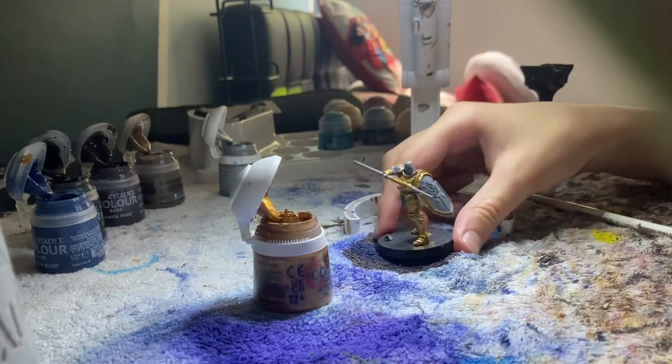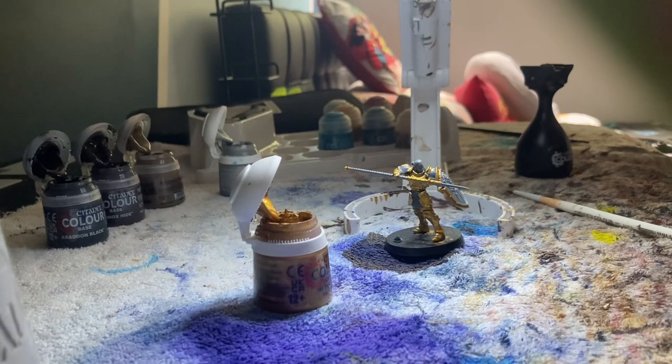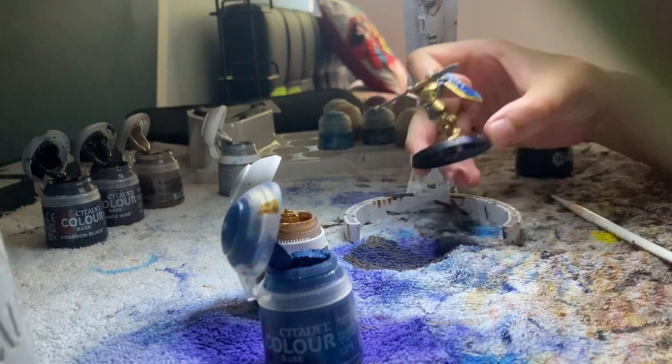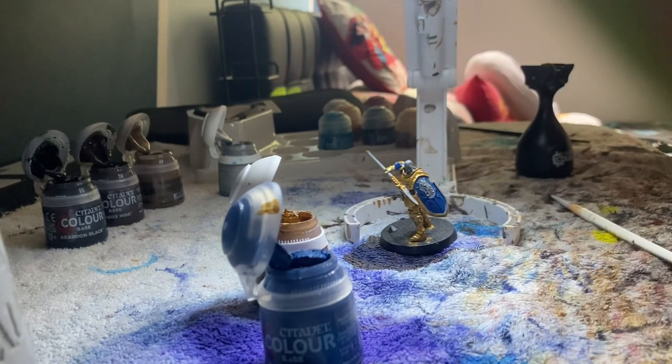Next I'm going to do the blue on the Stormcast. This is the blue — it's called Kantor Blue. I'm just going to wait for that to dry, and on the shield there are those little lightning bolts on there, so I'll wait for the blue to dry and then go over that.